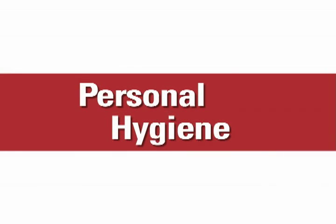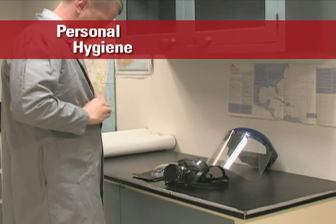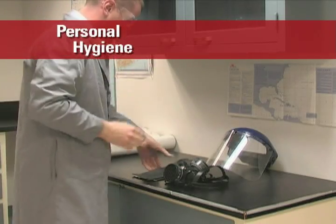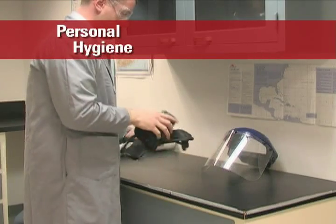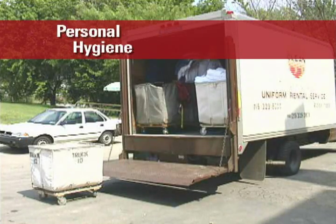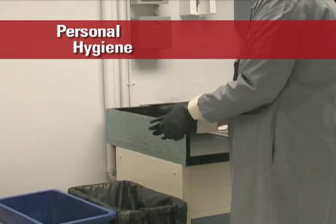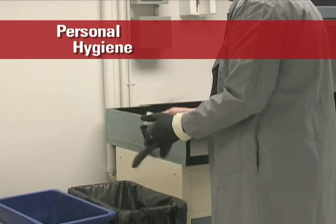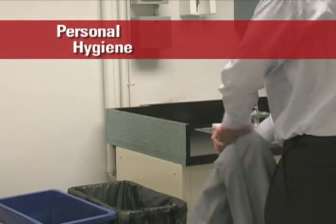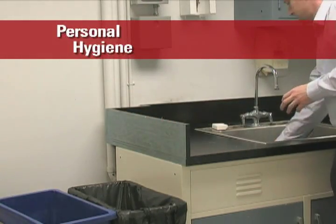In addition to PPE, personal hygiene is essential. Wear clean work clothes every day. If your clothing becomes contaminated, it must be removed immediately, the affected skin should be washed, and clean clothing can then be worn. Contaminated clothes should be sent to a professional laundry that is equipped to clean industrial clothing. Avoid bringing contaminated clothes home. Personal protective equipment, such as gloves, must also be clean. Contaminated protective equipment should be removed immediately. Some PPE can be cleaned and then reused, but disposable gloves and contaminated shoes cannot be cleaned or reused — they must be properly discarded.